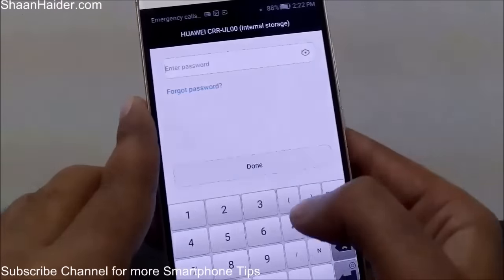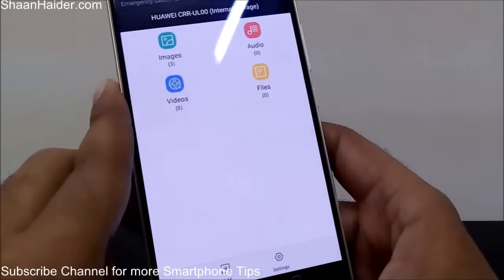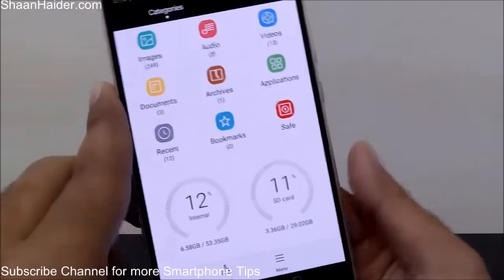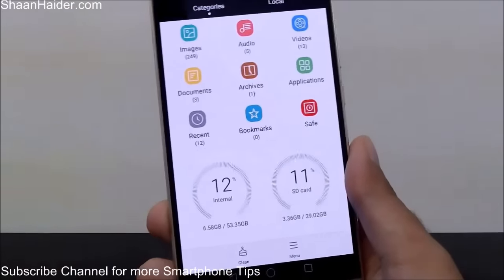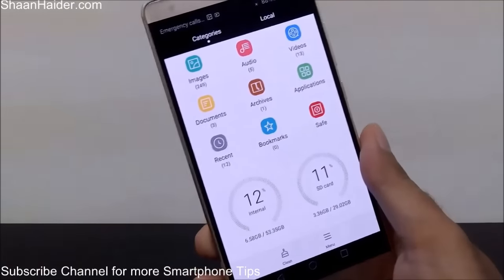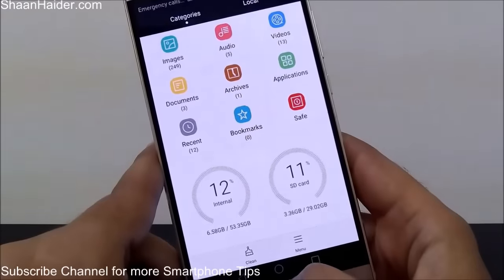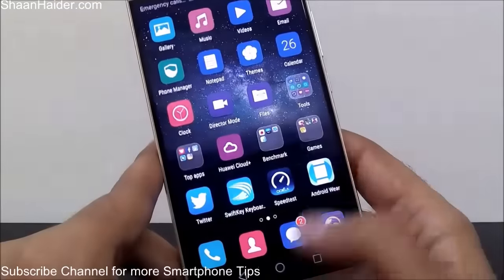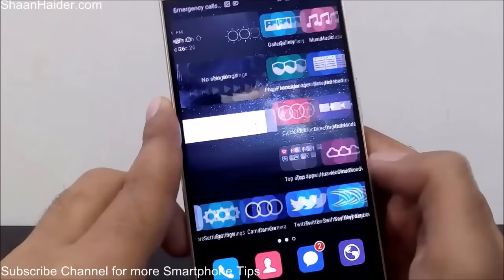We have also posted a video on how to hide files — like images, videos, audios, or any kind of file — by using Huawei's Safe option, which is available in the File Manager. You can watch our video by clicking the link on the screen to see how to set up a safe on your Huawei smartphone and how to hide any kind of file inside it for better privacy and security.